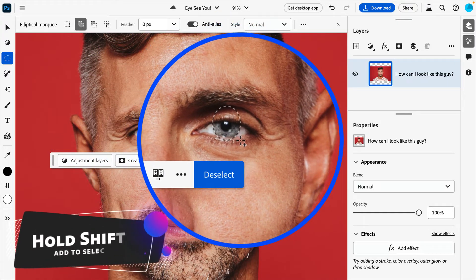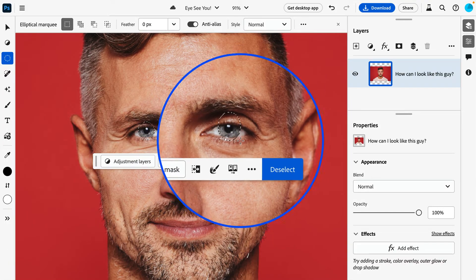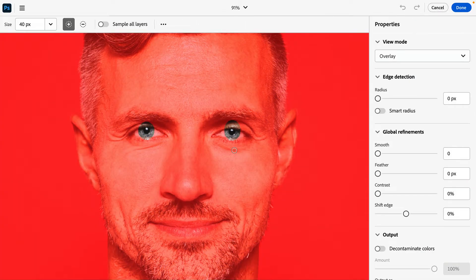With the first selected, hold down your Shift key to add to your selection, and draw out another oval over top of the next iris. Knowing that selections by default are sharp around the edges, let's quickly hop into Refine Edge.